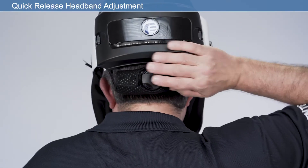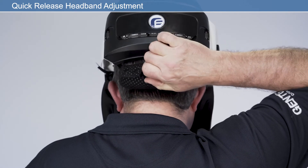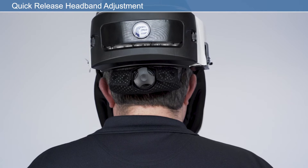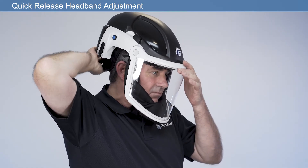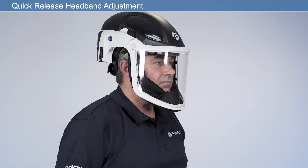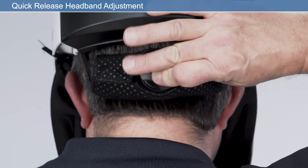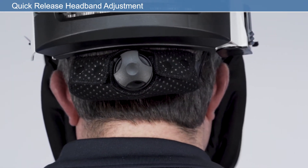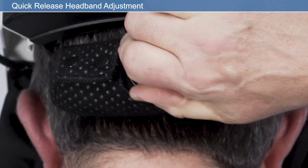For comfort and security, the quick release headband can be adjusted each time prior to entering the work environment. Modify the headband size using the headband adjuster. To tighten, press the ratchet adjuster and rotate clockwise. To loosen, press the ratchet adjuster and rotate counterclockwise.